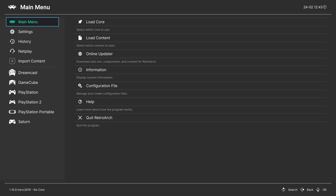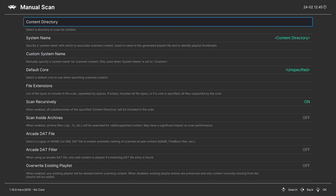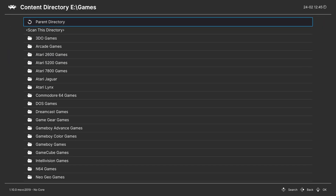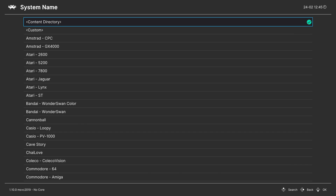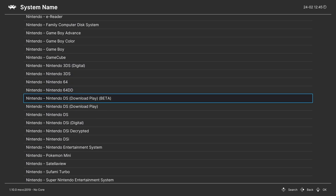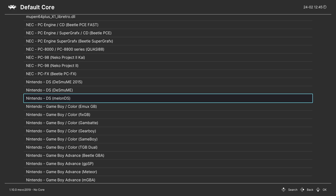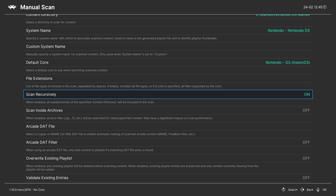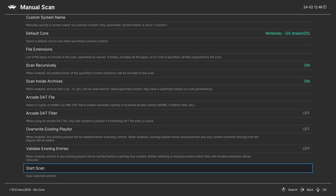I don't personally prefer that method — it's a little long-winded. What I like to do instead is make a games playlist. Head down to Import Content and go to Manual Scan. Choose a content directory where your DS games are stored and navigate to that drive. Find your DS games folder and tell it to scan this directory. For system name, press right on your D-pad to go down to Nintendo and find Nintendo DS. For default core, press right again to find Nintendo DS MelonDS. Make sure Scan Recursively is on if you have games in subfolders, and make sure Scan Inside Archives is turned on if your games are compressed in zip format — otherwise you'll get an error saying there is no valid content found.